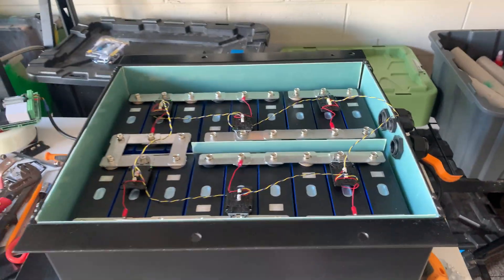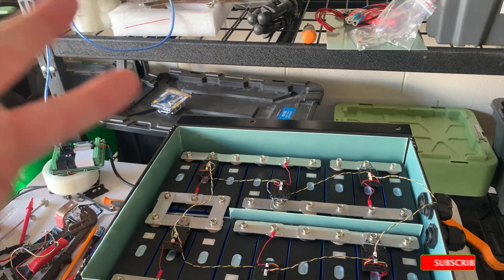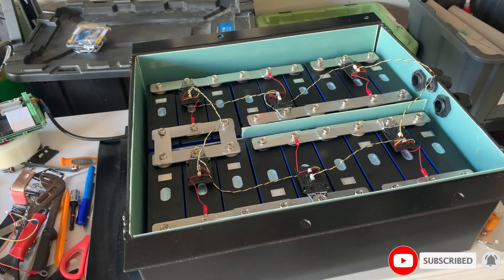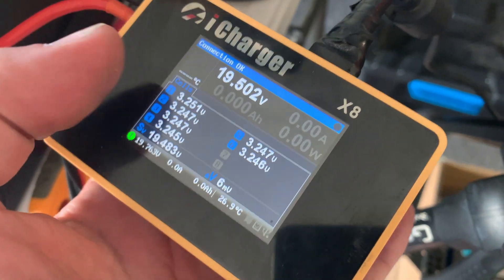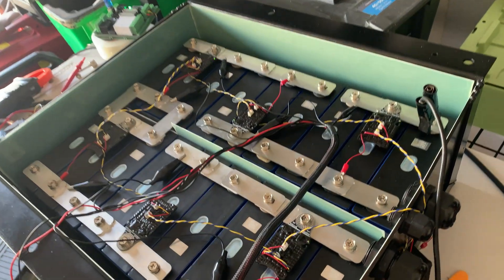Thanks for tuning in. There's a very good chance I'll see you on another one soon when you tell me I've done this one wrong as well. The cables look so messy.